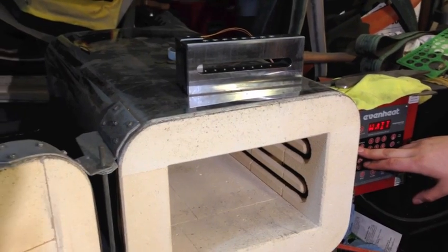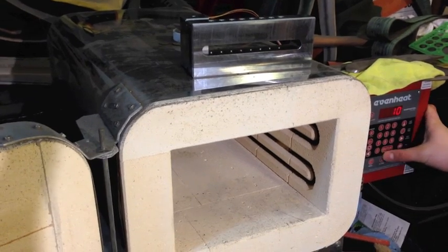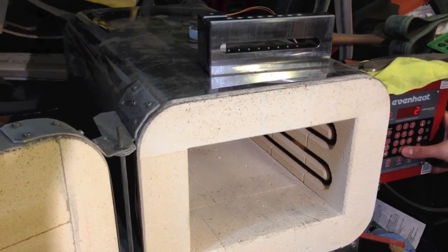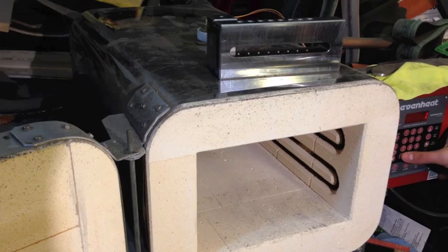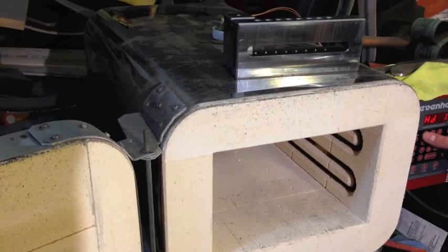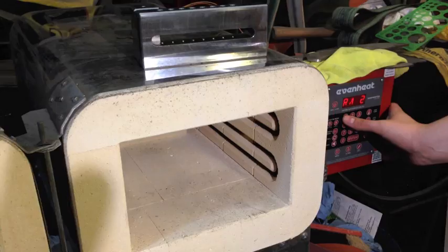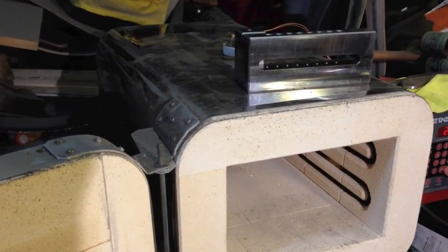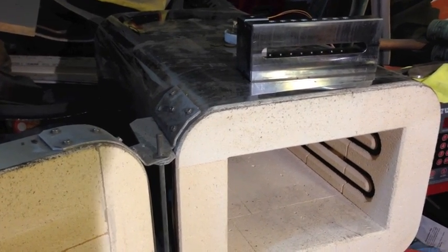We're over at the oven and we brought the part over. I got the heat treat specifications from Stan. If you guys remember, Adam sent a small block to Stan to see if it could be hardened. Stan suggested a critical temperature of 1500 degrees. We're going to soak the part for an hour and a half and then do tempers. Matt's programming the oven right now. Because it's such a large part, we're going to bring it up to 1000 degrees, let it soak for 45 minutes, and then bring it up to the critical temperature.